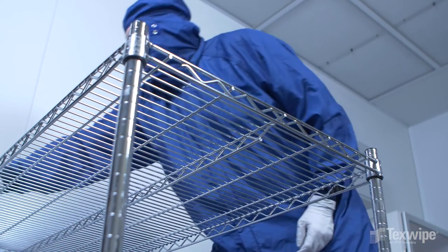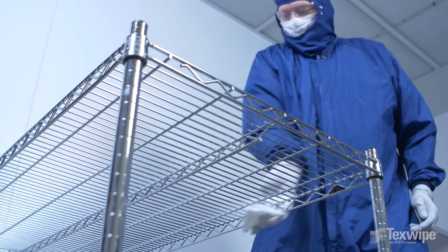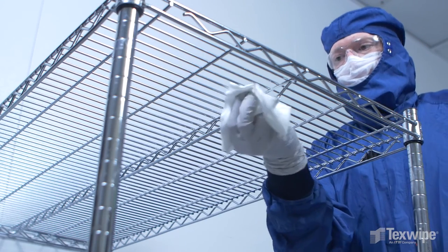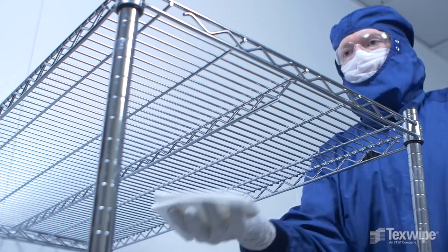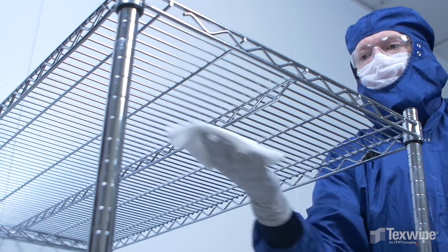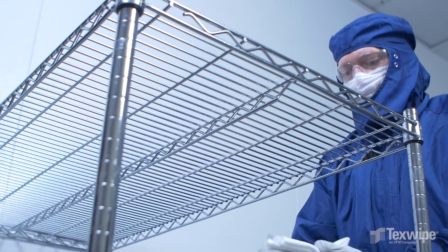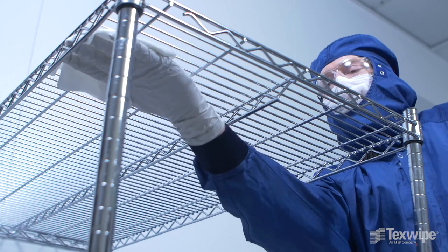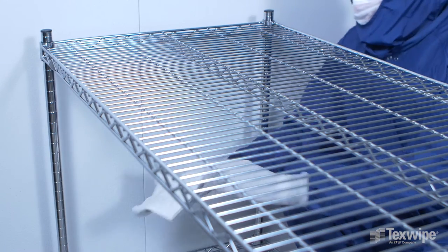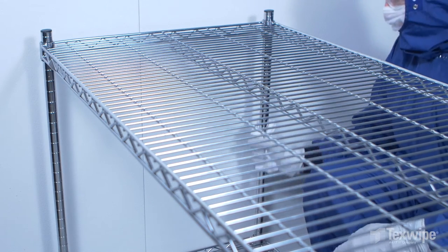The next step is to clean the edges starting at the back. The edge nearest the camera interacts with the environment the most, so it is cleaned last. Now clean the underside of the top shelf — first wipe the center rib or support bar, then clean the sections of the underside. Remember to work back to front and in one direction across the shelf's underside. Wipe the legs that support the shelf, starting at the back where it is cleanest to the dirtiest leg. Refold the wiper after each leg.